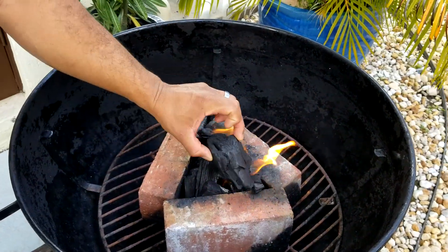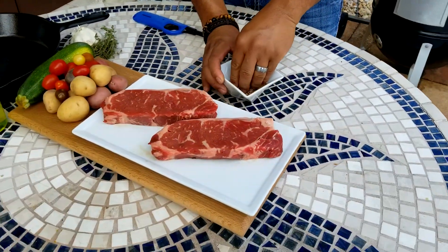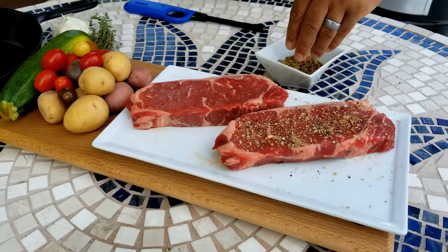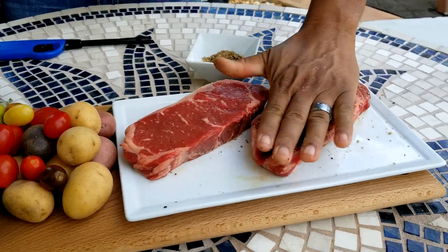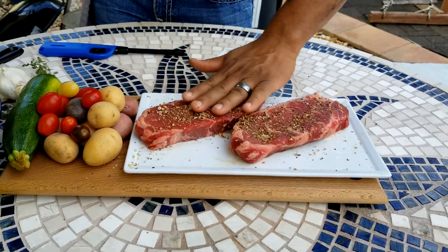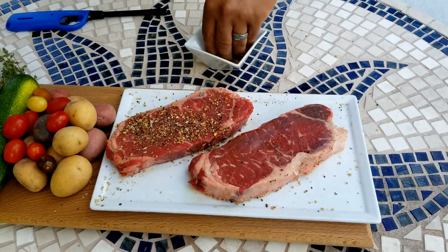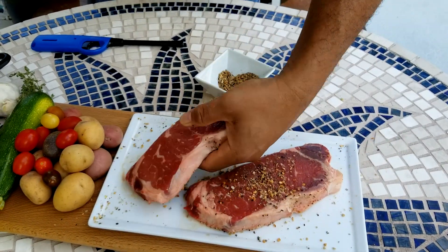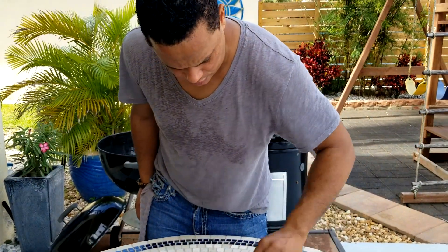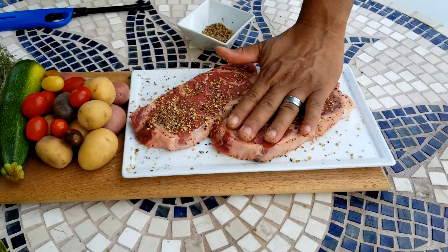While we're lighting up the fire, we can start seasoning our New York strip. Get your maple seasoning, which contains black pepper, sea salt, maple sugar, and roasted garlic. Season well on both sides by pressing the seasoning into the meat so it's seasoned inside.